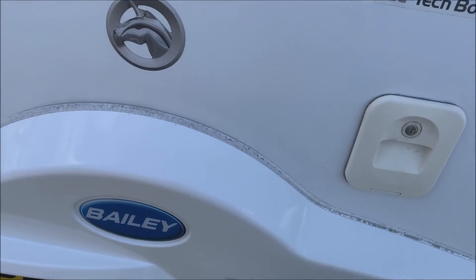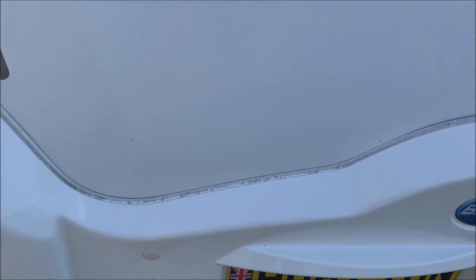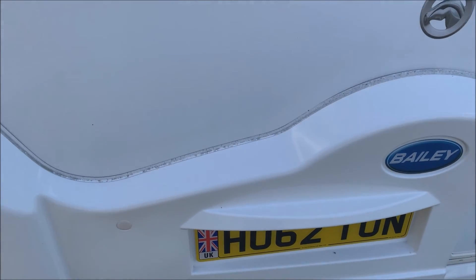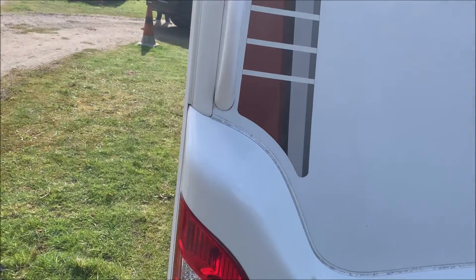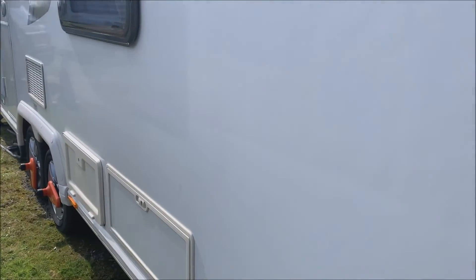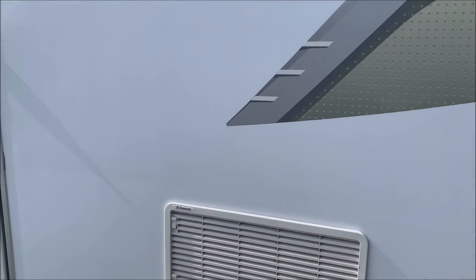So I've bought a new seal to go on there — I think it was about a fiver. We're going to have a go at fitting that. I think the rear one is a lot easier than the front one. On the front one I think we've got to remove handles and possibly even take the front bumper off.